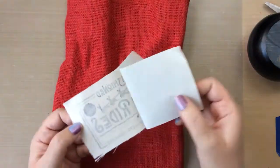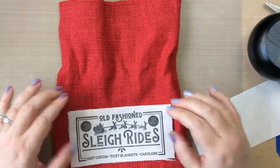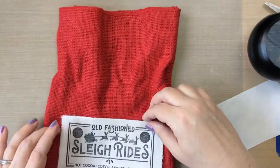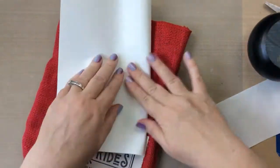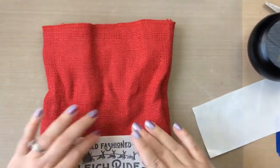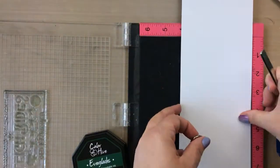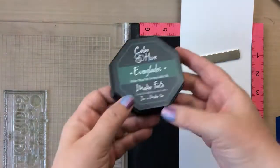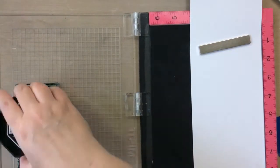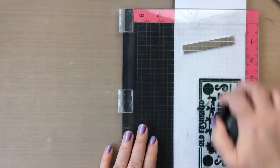To put it on to the burlap bag, all you do is peel off that backing and I'm going to put a piece of regular copy paper inside the bag so that it doesn't accidentally iron the bag closed. That also gives me a little more sturdiness as I iron it on. I'm going to set that aside to allow the ink to fully dry and the iron to heat up again.